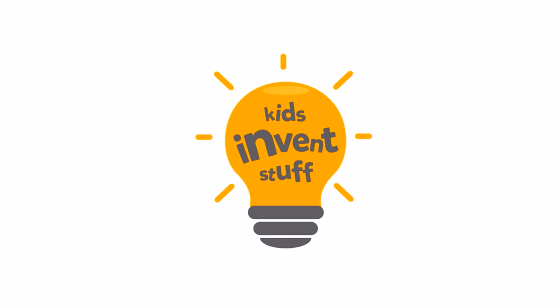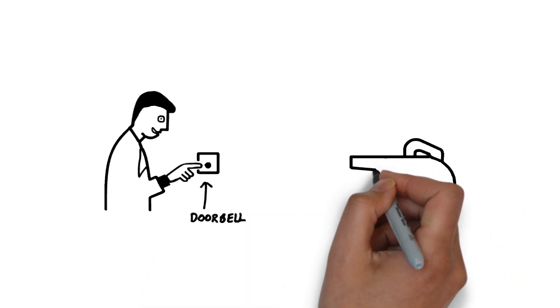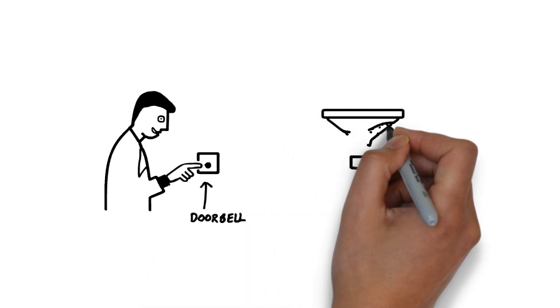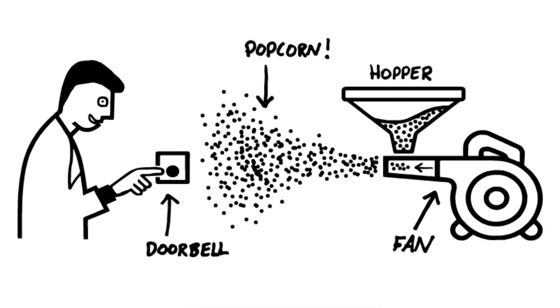It's time to build another crazy invention. To bring to life Lila's popcorn doorbell, we're going to use a fan attached to a hopper full of popcorn, so that when we blow air out of the fan, the visitor gets a tasty popcorn treat.